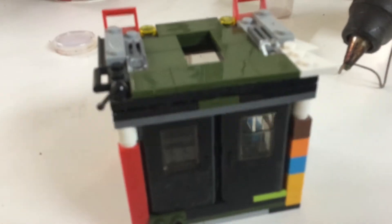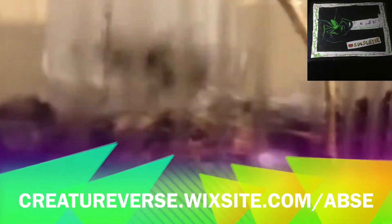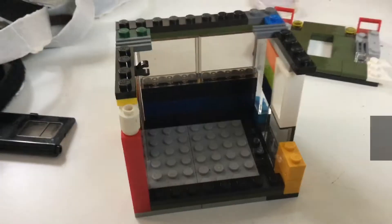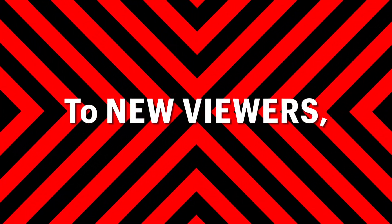I made a LEGO terrarium. You heard me right, guys — I shall make a terrarium out of LEGO blocks. Be sure to hit the subscribe button if you are new.